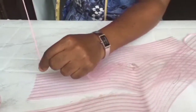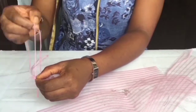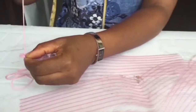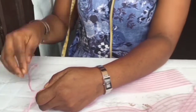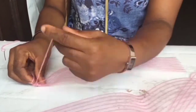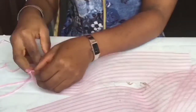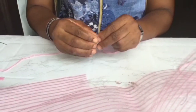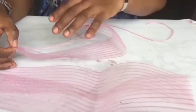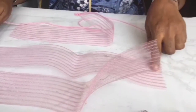Next we sew the edges. We're going to be sewing the two edges of all of the strips that we've cut. Remember the measurements are 14, 15, and 16. We're going to sew all the spaces like so.